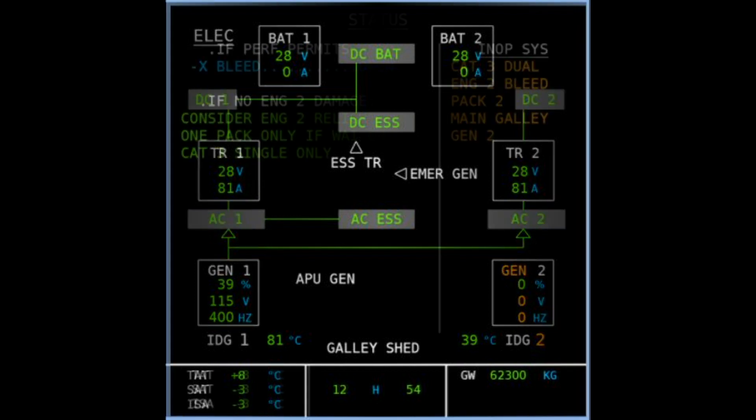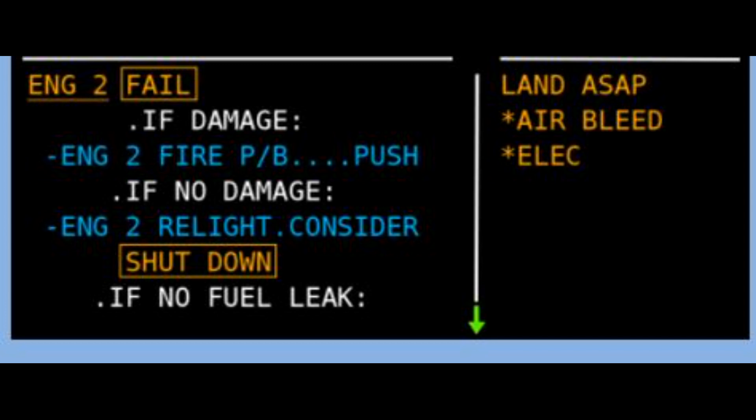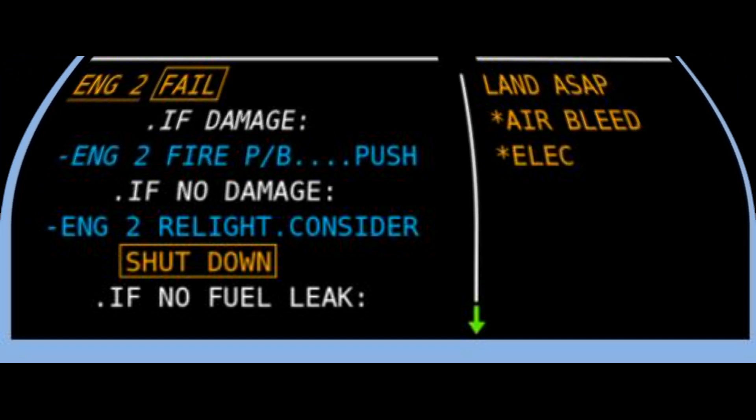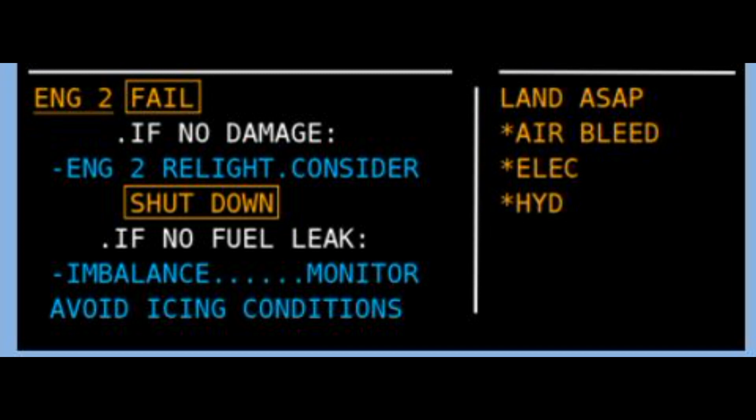We also look at operating both packs and wing anti-ice, and we look at the differences between the CEO and the Neo because the ECAM is slightly different there. The next item is the differences with the fire push button press — this is where it gets a little bit meaty and complicated. We look at the operation of the cross bleed and why it's really important to keep it closed. It's part of the expanded procedures we don't often get to do. If you're single pack and not using APU bleed it's not really a problem, but because we've got that cross bleed closed we don't have wing anti-ice available to us. This is why you'll see a slightly different ECAM when you press the fire push button.